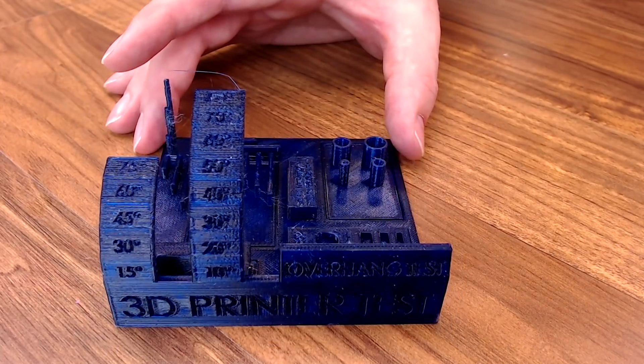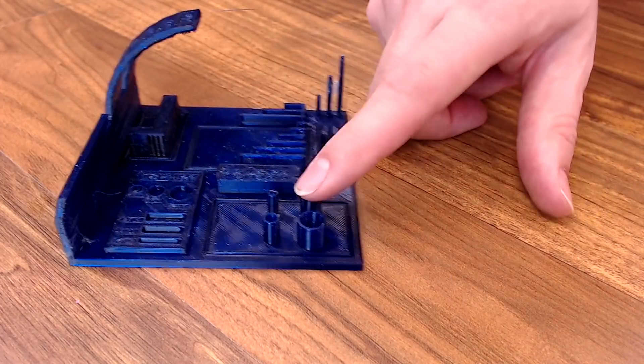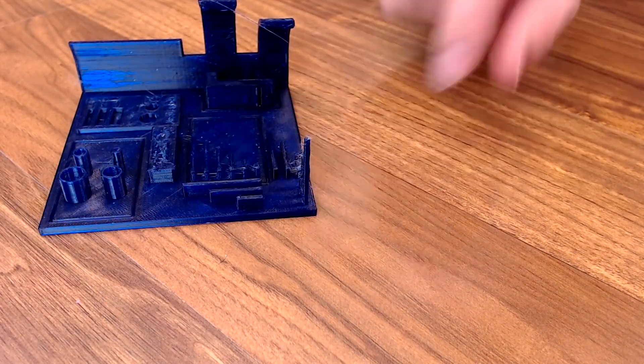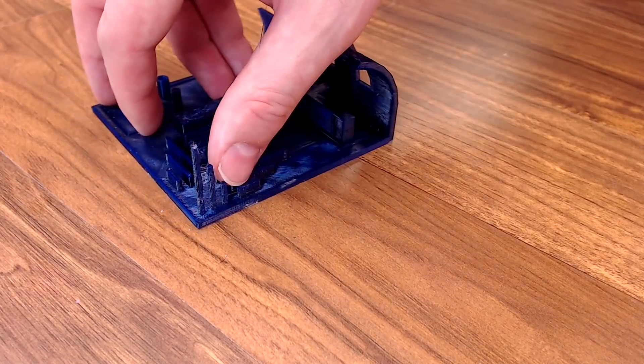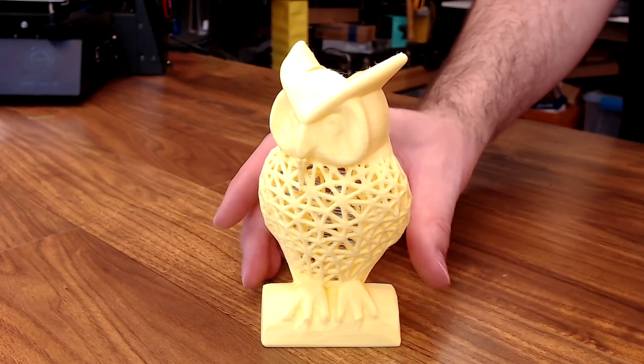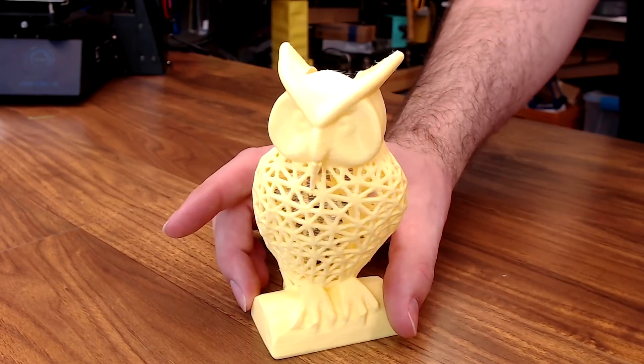My 3D printing test came out fairly decent. Overhangs were pretty nice, the round holes turned out well. The towers were just a bit messy and came out stringy, but not the worst ones I've ever seen. This lattice owl is a pretty tough model for a lot of 3D printers — there is some stringing in between the lattice work, but really it came out pretty nice.